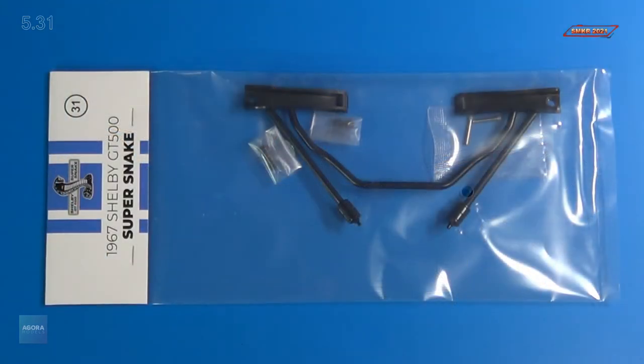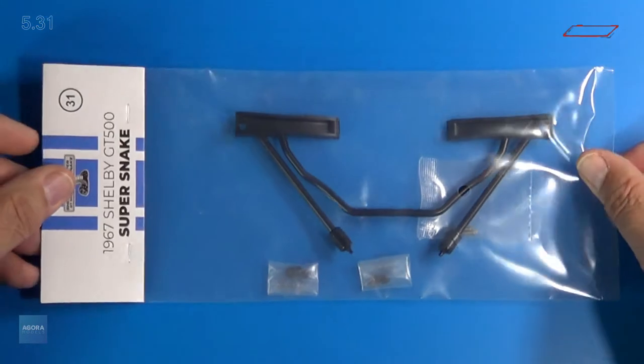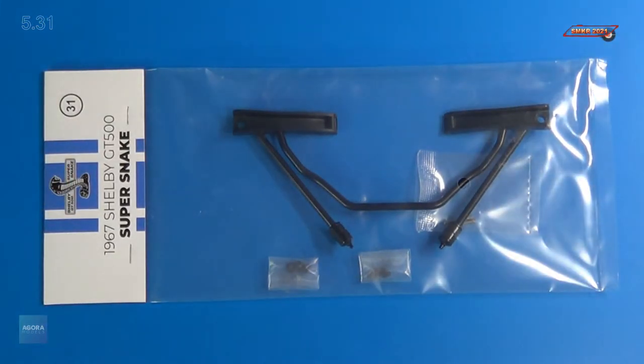Here's the parts pack for Stage 31, and it looks like we received some front suspension components. Let me take these out and we will get a closer look. If you haven't done so already, head over to Agora Models and subscribe to this car today. It's fantastic — it's definitely an investment, and you won't lose your money on this. It's worth every penny. I'll be right back.